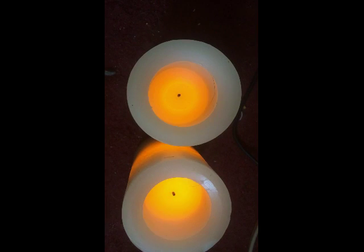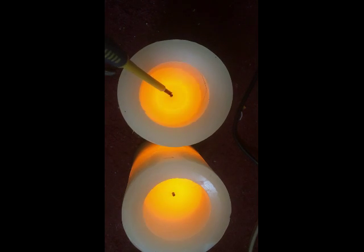Now I can do my review on these things. They are made out of wax, as you can see here. They are electronic. They look like real candles from the sides, but they are electronic as you can see.